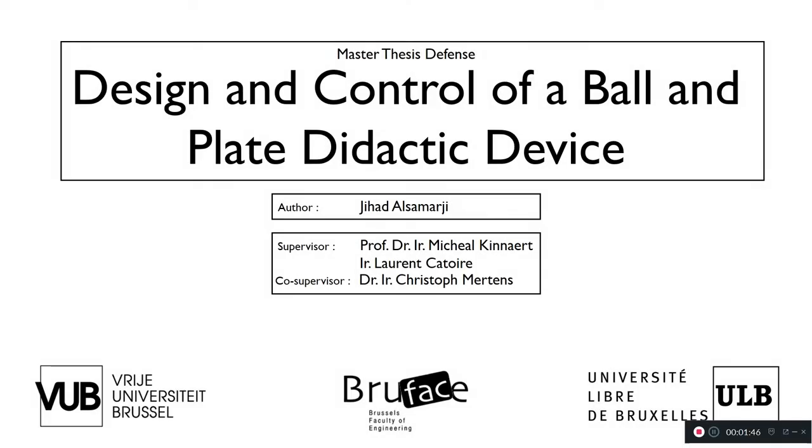Hello YouTube. Today we're going to discuss the design and control of a ball and plate didactic device. As you can see, this presentation was used in my master thesis defense. So let's get started.